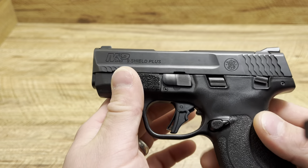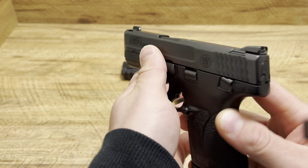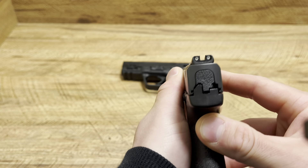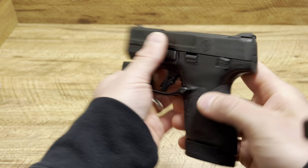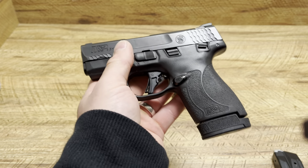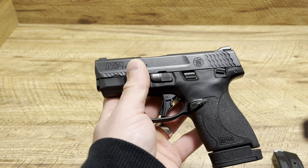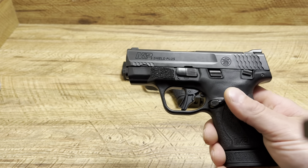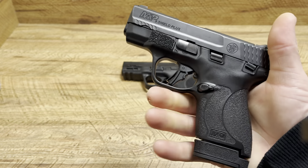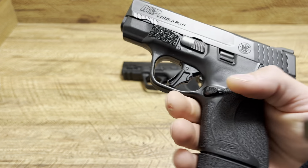The finish is unbelievable on the Shield Plus. It does have a little bit of front serrations, which is nice, and rear serrations obviously. Three dot metal sights, which are nice, and it is very thin — 13 plus 1. This is basically Smith and Wesson's micro compact, even though it is bigger than like the P365, the Hellcat and so on, but bigger means shootability and this thing is one of the best shooting micro nines out there. This is my favorite to shoot out of all the micro nines.